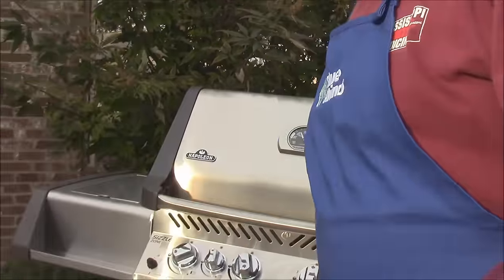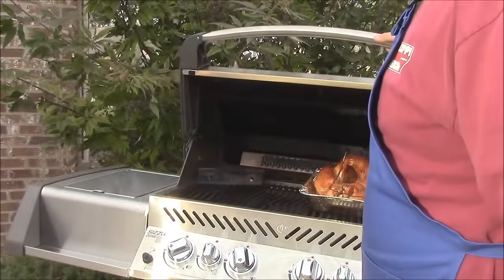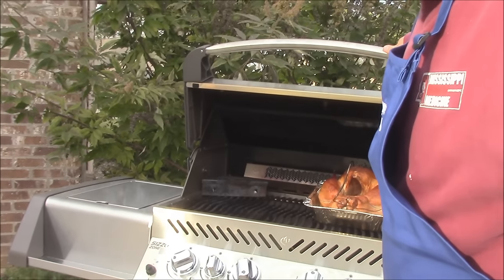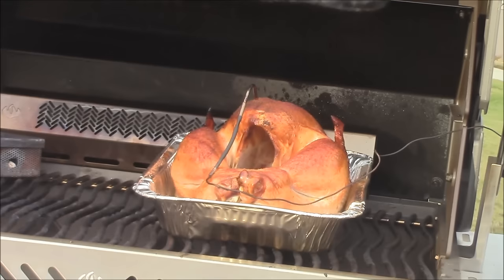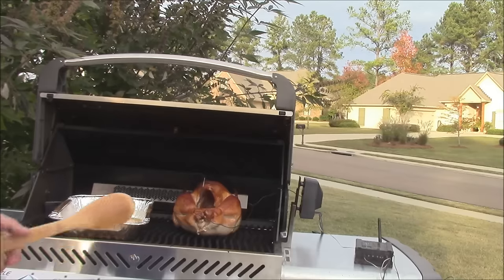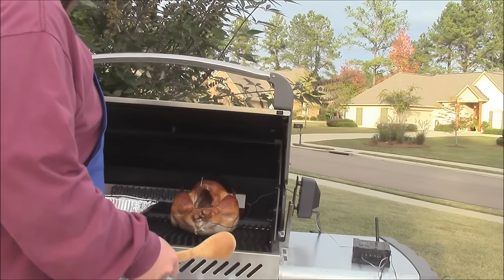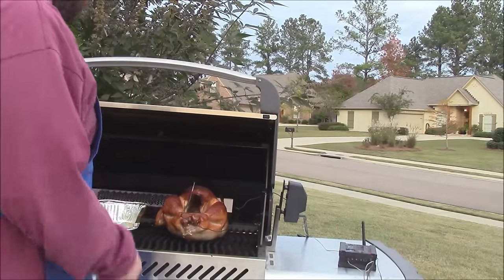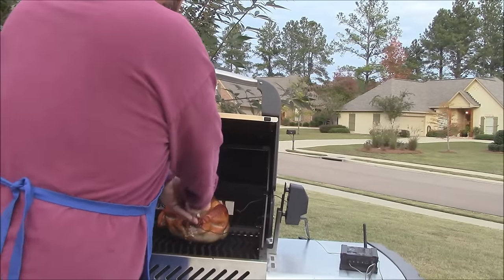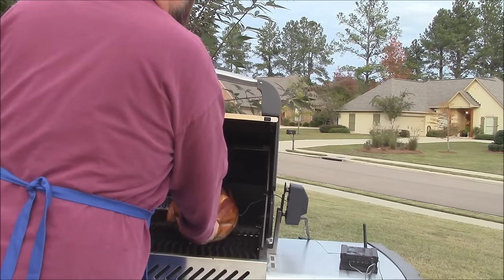We're going to have a great turkey pretty soon. After cooking about two hours, I just want to check the color and everything. Oh yeah — that's a beautiful bird right there, y'all! Real nice color. I took the turkey out of the pan so it can crisp up on the bottom for the rest of the cook. After two hours and 45 minutes it is done — hit my target temperature of about 165°F in the breast. I'm about to get this thing off.